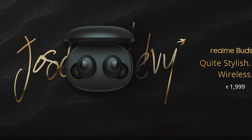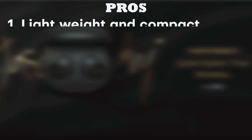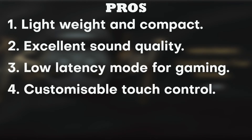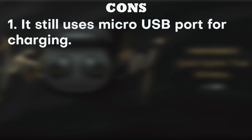Overall, at Rs. 2000, Realme BudsQ is an excellent product. Pros: it's lightweight and compact, offers excellent sound quality, has a low latency mode for gaming, customizable touch controls, and an IPX4 rating. Cons: it still uses a micro USB port for charging.